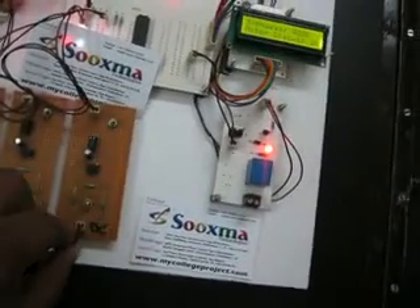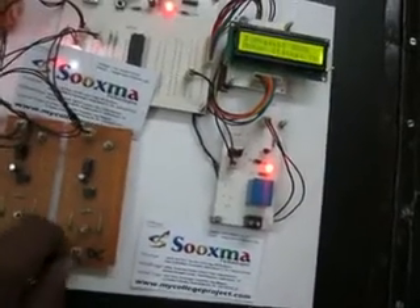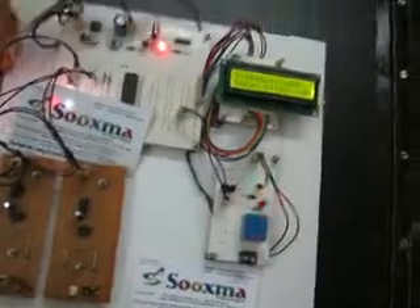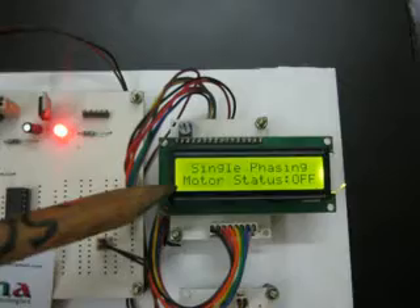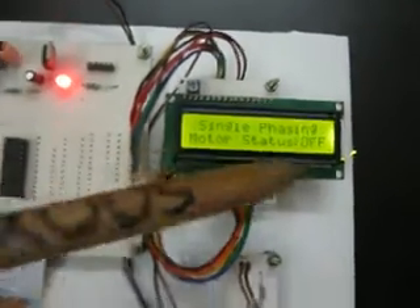If I remove any one particular phase, immediately you can see the load has been switched off and the status will be displayed on the LCD unit — motor status: off.